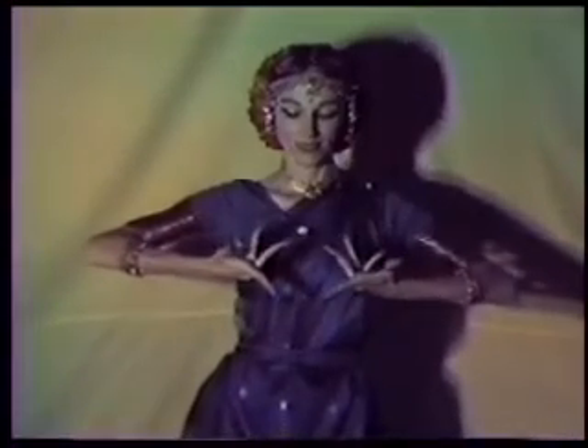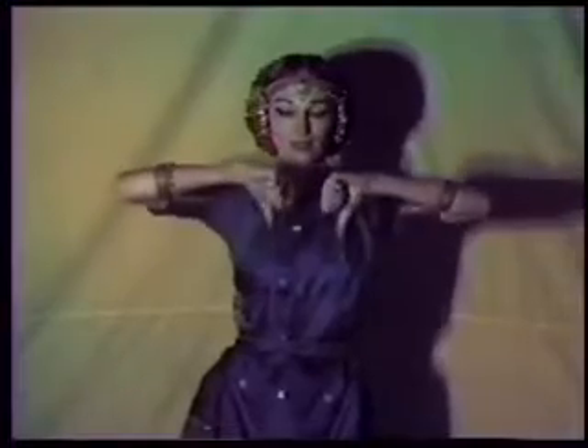For shikara mudra, turn thumbs down, circle them over and behind the shoulders to end down in front. Bring the elbows up and repeat once more: thumbs down, circle behind the shoulders, hands in front, elbows up.